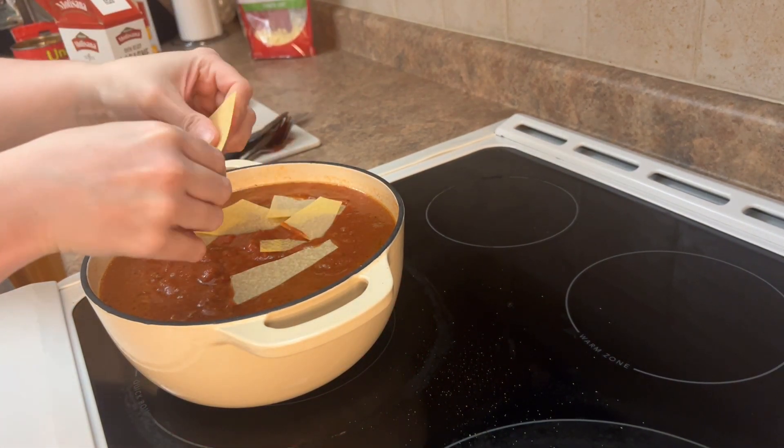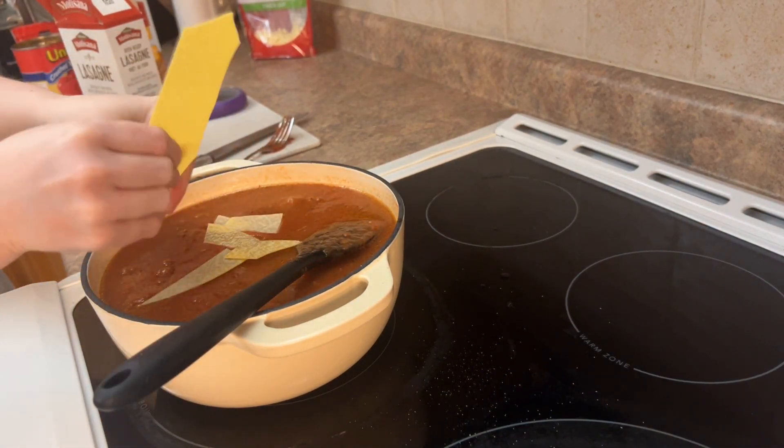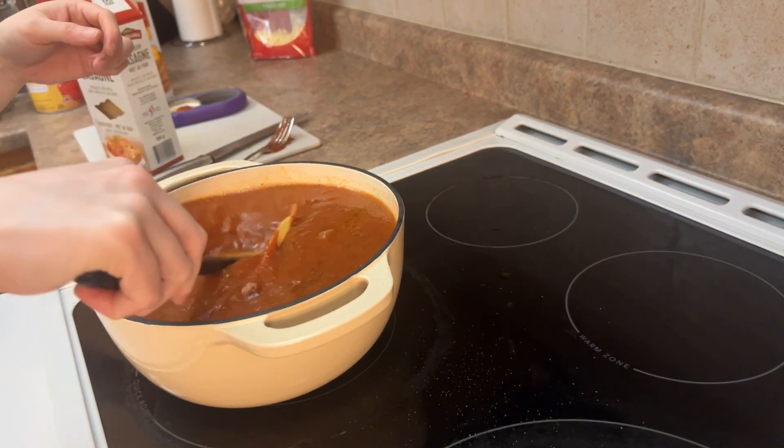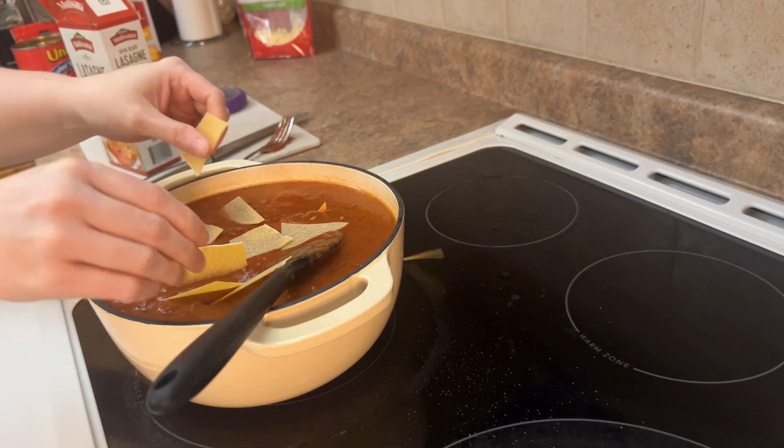You're just going to take any kind of lasagna noodle and break it up into little pieces. I stirred in between so that it didn't stick together, and I could start cooking with the pasta sauce.